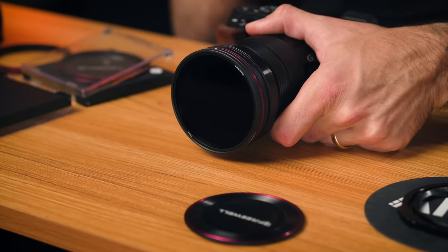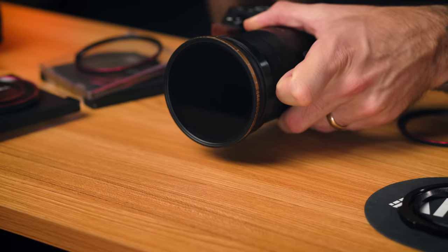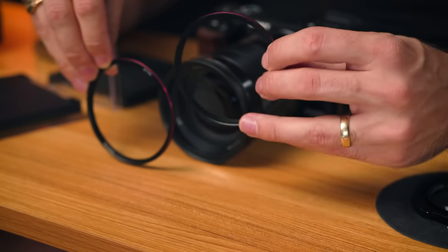They've got a whole set of filters to choose from, so you can get NDs or circular polarizers. The magnetic system is actually stackable too — I've got a circular polarizer on top of an ND filter right here. They've also got lens caps that are magnetic. The back plate also has a thread on the inside, so you can use your normal filters threaded on there as well. The magnetic back plate is also a UV filter, so if you like having a UV filter on your lenses to protect them, this is great. Or if you don't like UV filters, there is a blank one — just the magnetic plate without any UV filter in the middle.